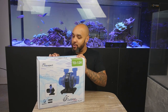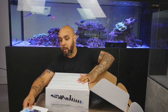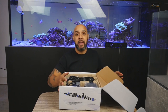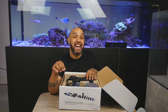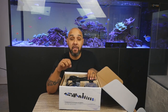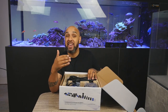Let's stop waffling on and let's open this box up. Inside, we've got the owner's operating manual, some foam, and then we've got all of the little bits. Now, this is the 12K — this is the big boy. The 12K will do 11,400 litres per hour, or 3,012 gallons per hour.